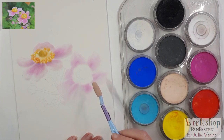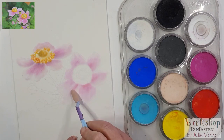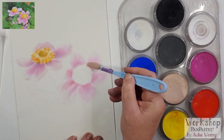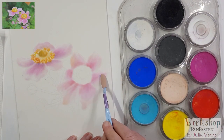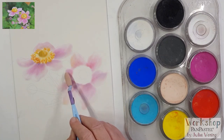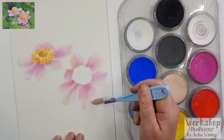Now I want to go back to the pink leaves of the next flower. Here I'm also using again the white, the colorless blender, and the magenta. The best tip I can give you: use enough pen pastels to create a gradation from light to dark. To get some contrast, I'm using a little bit of blue and some red to make a purple color.